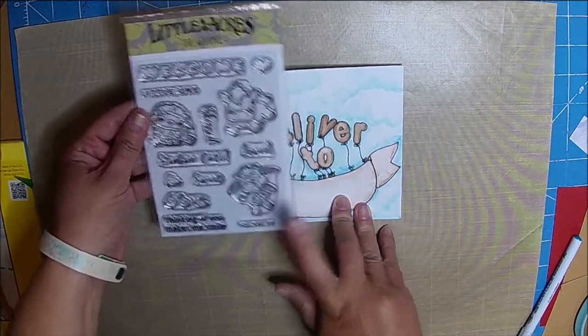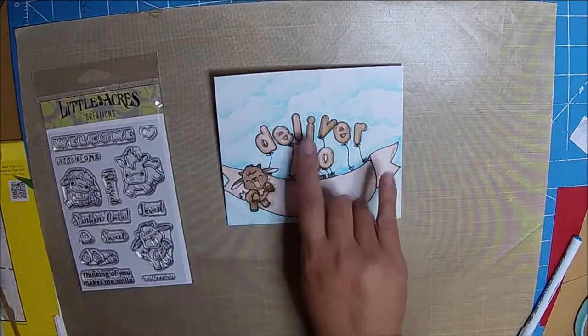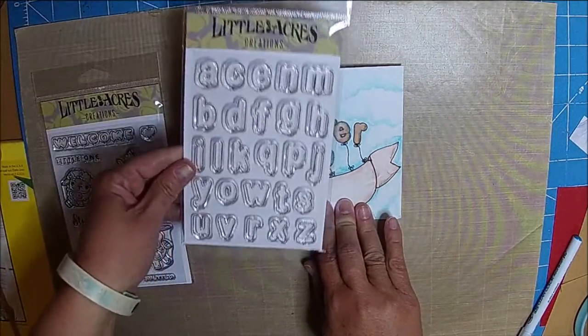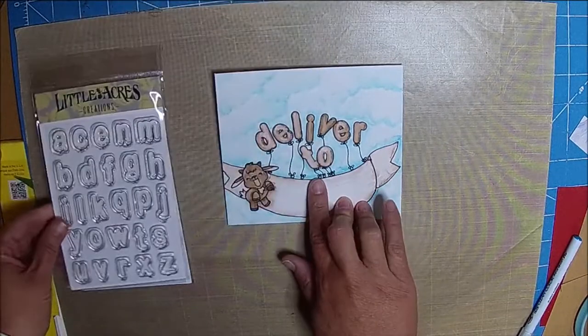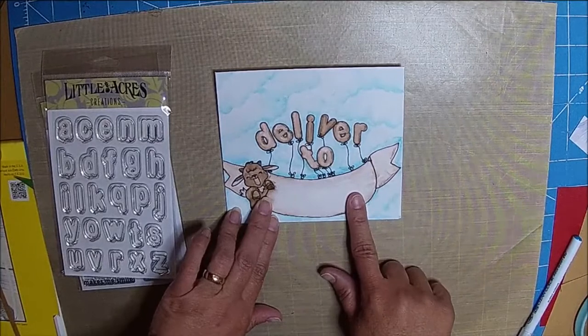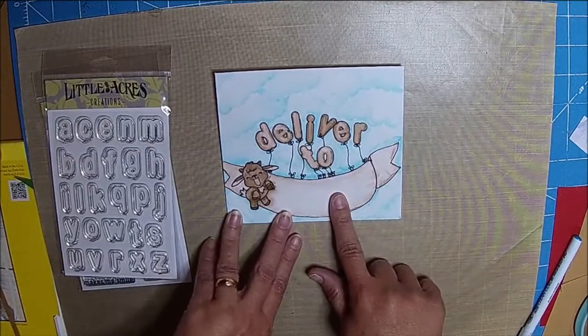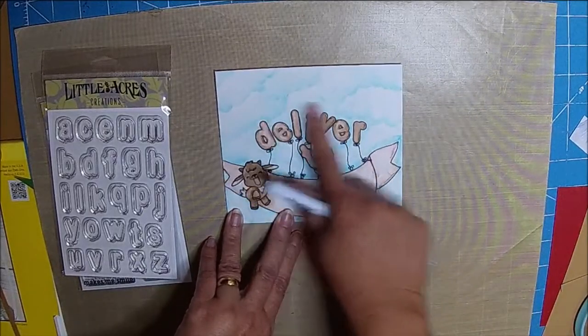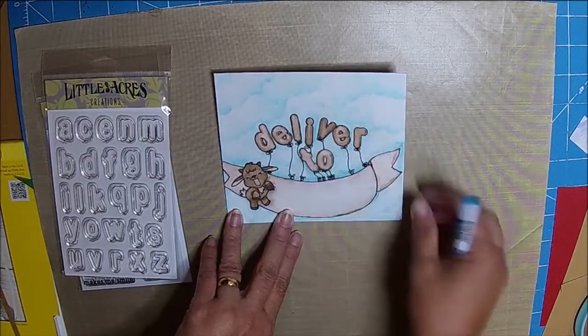I just put him down there first, and then I used the balloon alphabet and just masked it as needed, and colored it in using some real brush markers. And I also did the clouds, and I love how the clouds turned out.